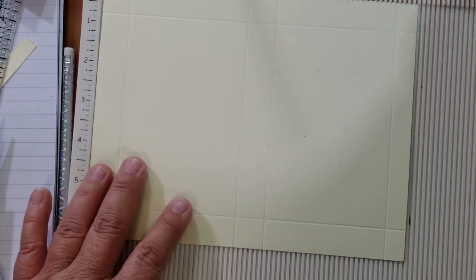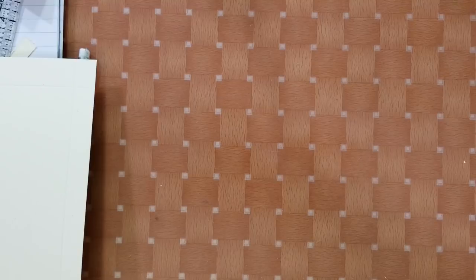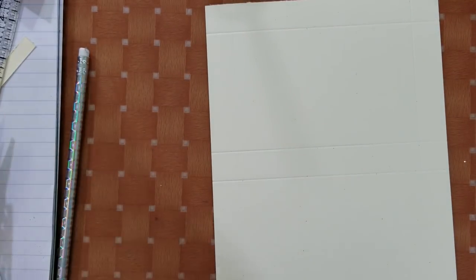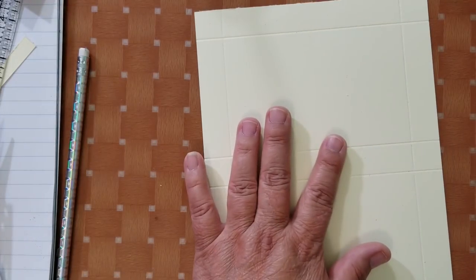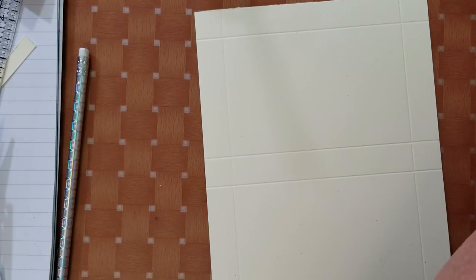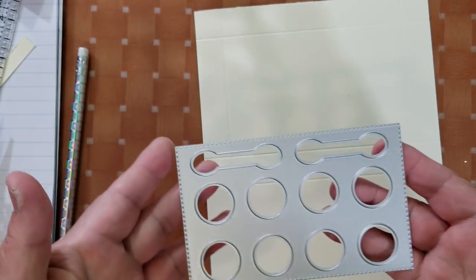You can go back and rewind the video to review the measurements. Before putting the box together, there's one thing we need to do. This is just a piece of paper — I did not use the die at all, just the measurements I gave you. We're going to take one of the pieces from the die set — the one with all the holes and the little sponge applicators.